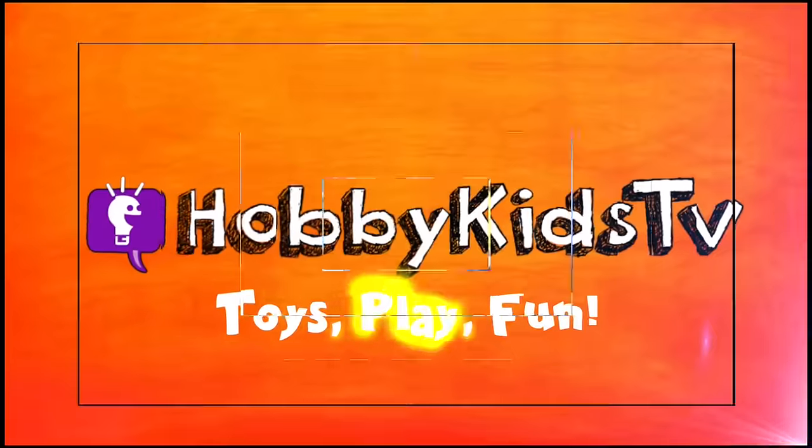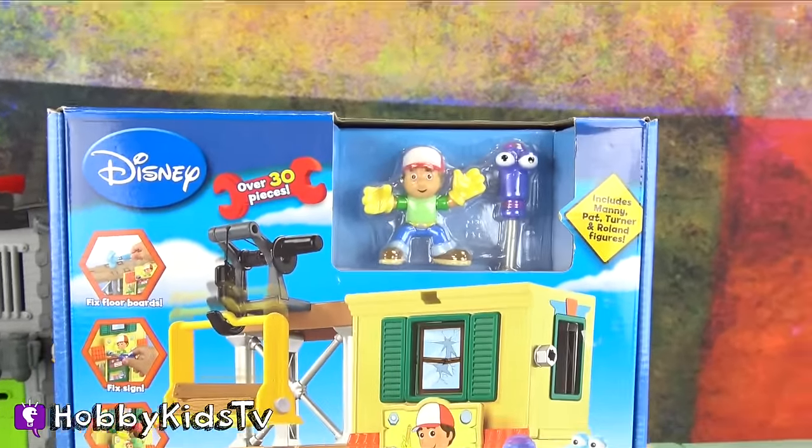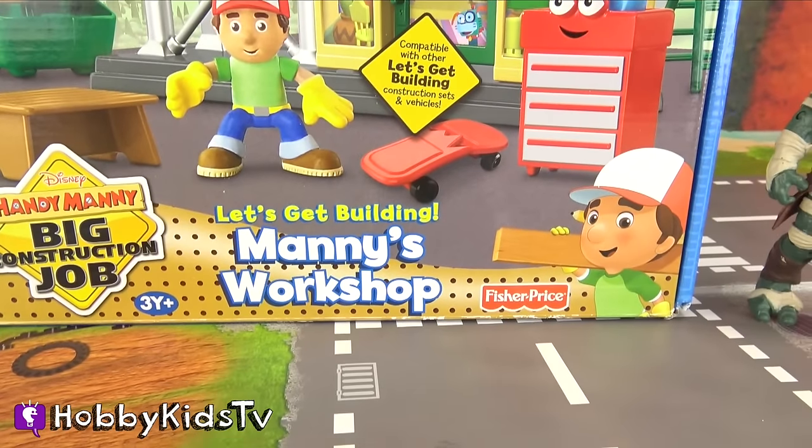Hobby Dude TV! Hey everyone, I'm Hobby Dude, and on today's episode we've got from Disney, Let's Get Building Manny's Workshop!